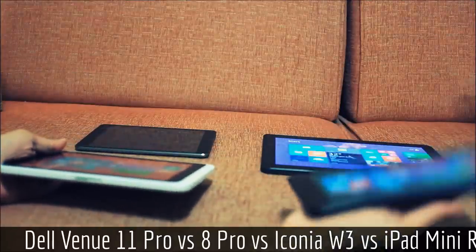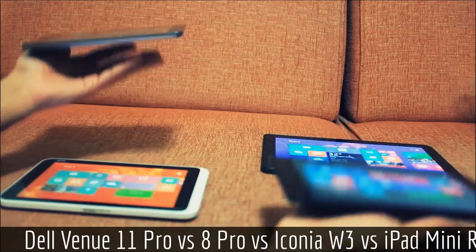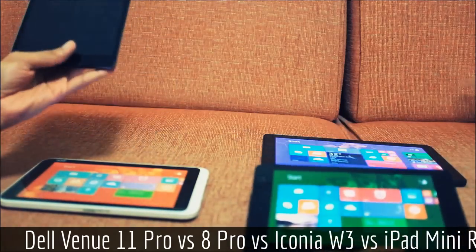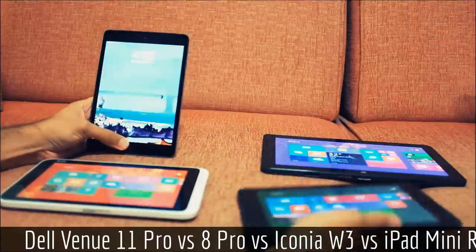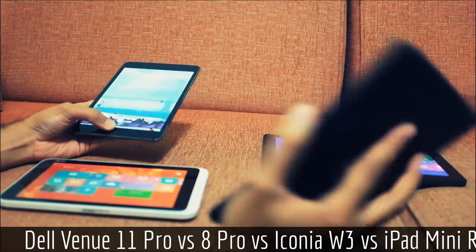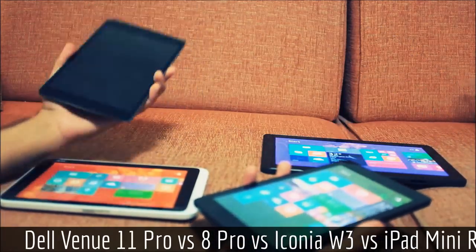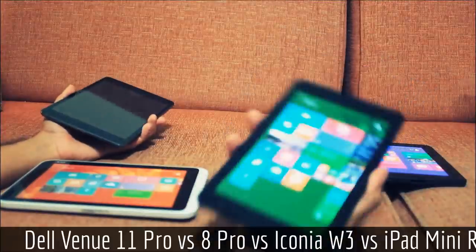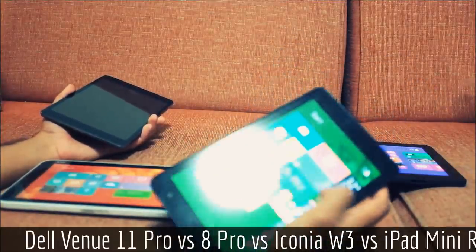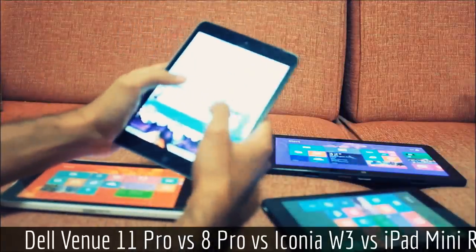Comparing the Venue 8 Pro and the iPad Mini Retina, they're almost the same weight. The iPad definitely feels a lot slimmer due to the textured backing on the Venue 8. I have a large hand so I can one-hand the iPad Mini, but the Venue 8 Pro is probably a lot more convenient to hold — your thumb can reach almost all the way across, whereas the iPad is pretty much Game Boy style.